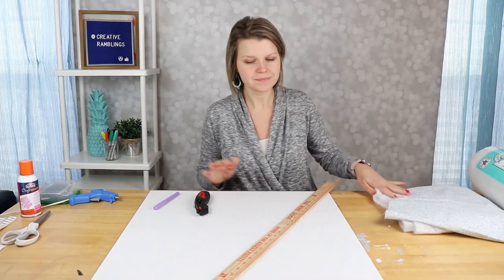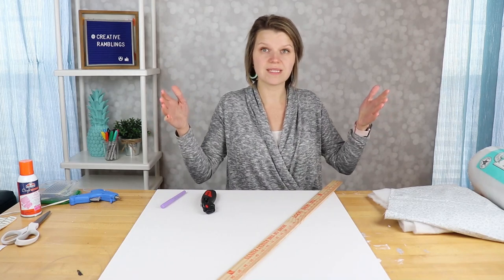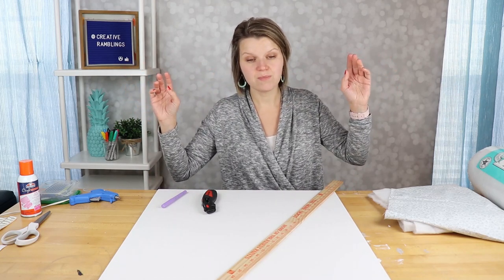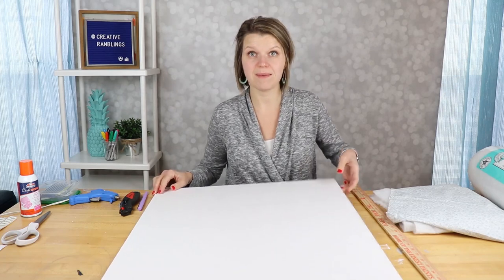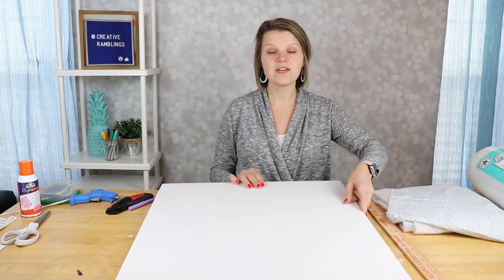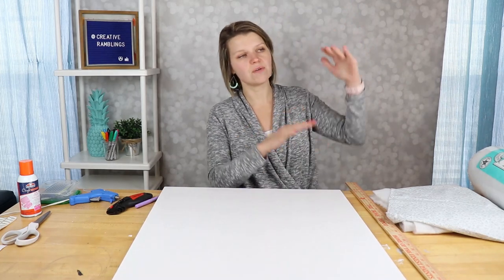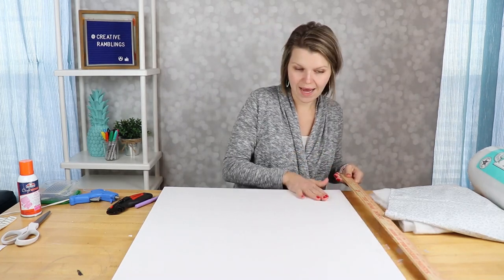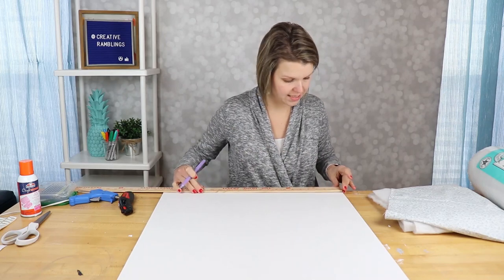For the first step, you're gonna want to measure your window. I'm putting this up in my bathroom, so it's a small window — about 24 inches wide. I'm making my cornice box 28 inches wide because I want it to hang over the sides just a little bit. My piece of foam board is exactly 28 inches long, so I don't need to cut it shorter. Since this is a smaller window, I only want it to be about eight inches tall, so I'm going to measure out eight inches and cut out a strip.